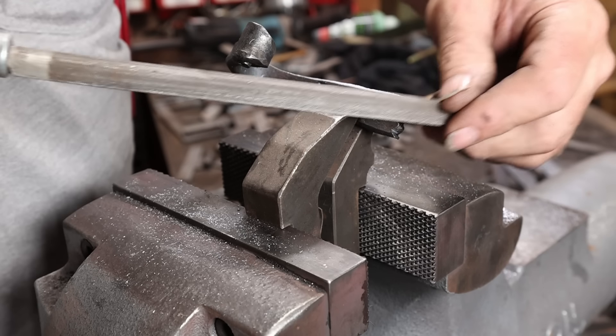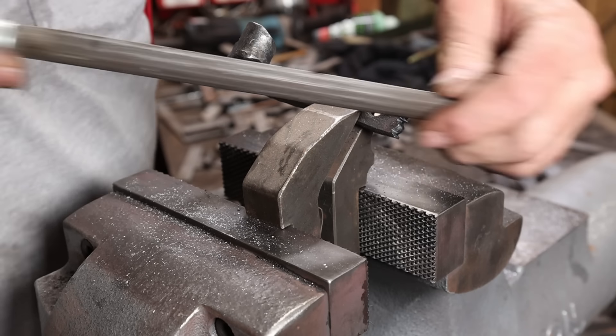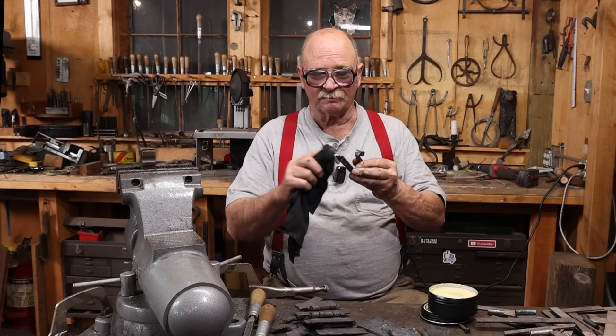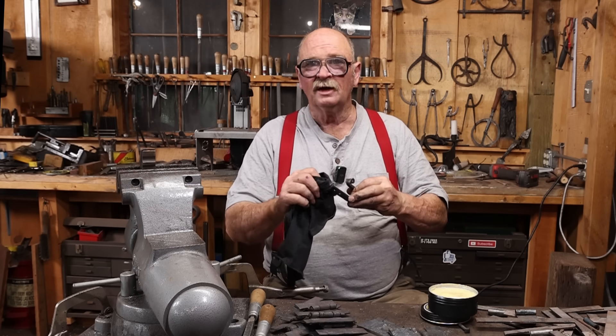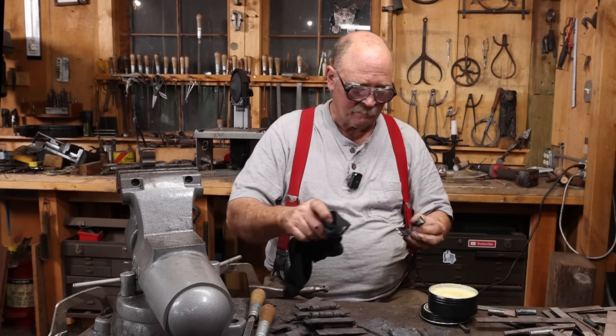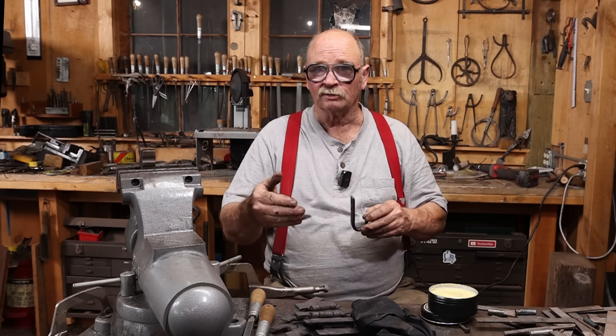I'm going to go ahead and clean up that file work a little bit so it shines silver, then put just a little bit more wax on those to make sure they don't rust. Even though it's just barely warm now and not hot like I prefer for applying wax, for an interior project this should work just fine.